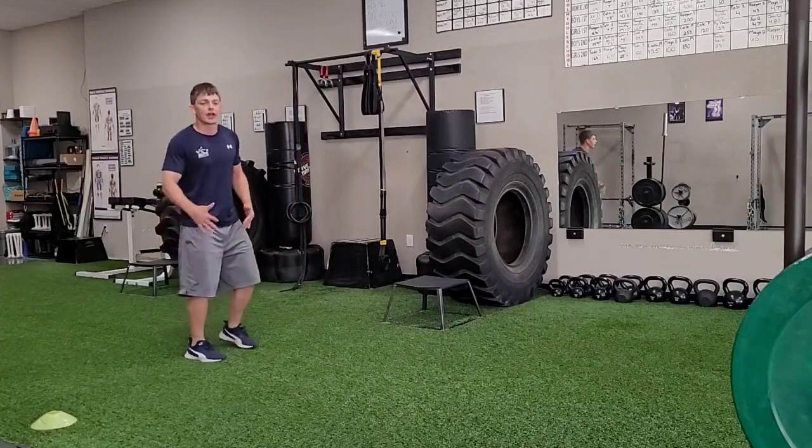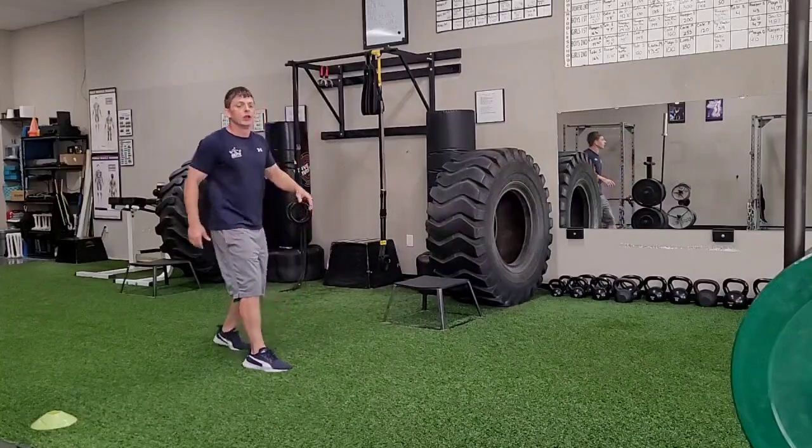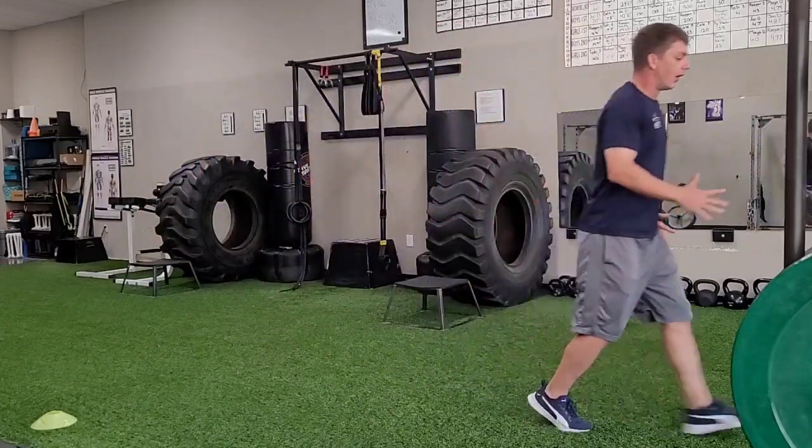So when I do this, I want to be quick off the ground and then hang in the air. I'm just going to kind of bounce from one foot to the other. Right here, leaning over it.